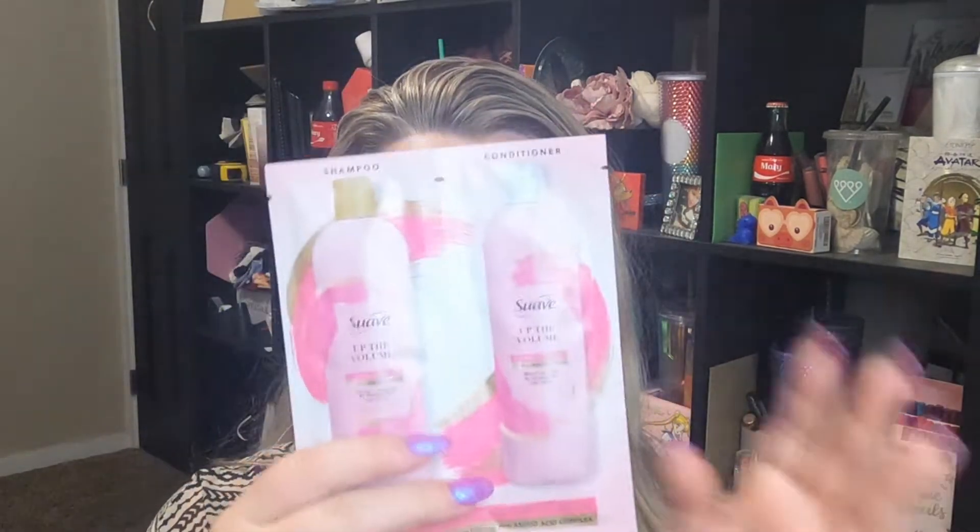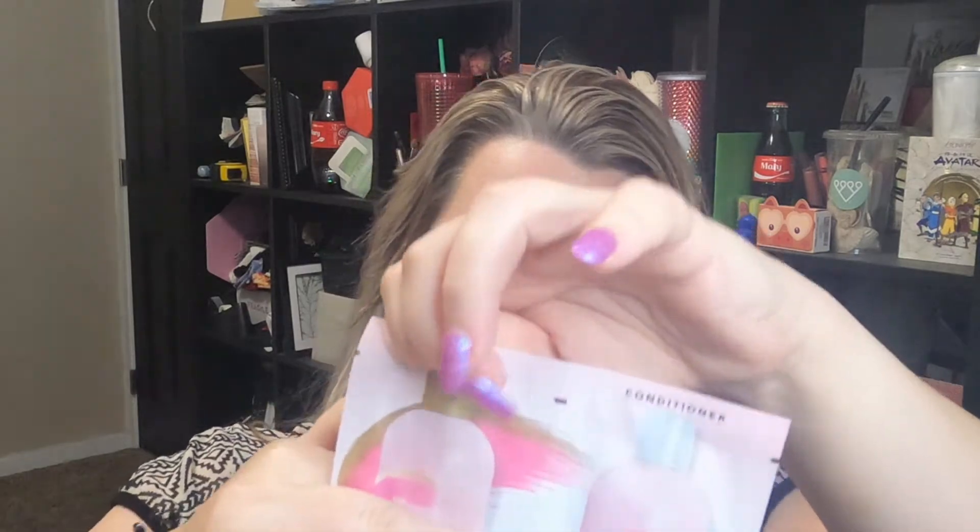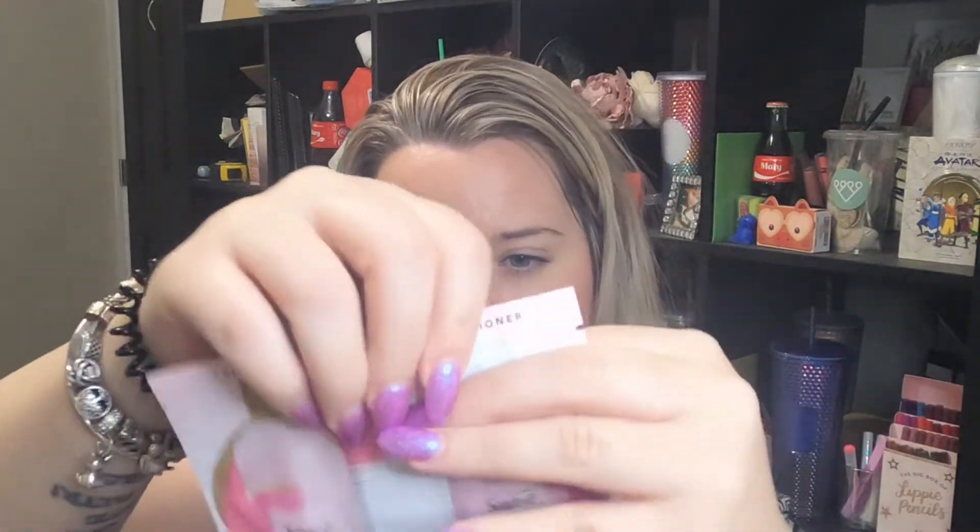There's one more item in here. It's from Suave — it's a shampoo and conditioner. Again, these are great to take with you if you have to take a last minute trip or an overnight something. I love these. Up the volume for hair you'll love. These are pretty big sizes too, as far as a product you're getting in here — it's like a bulgy half full. But that's everything for my Walmart beauty box this month.